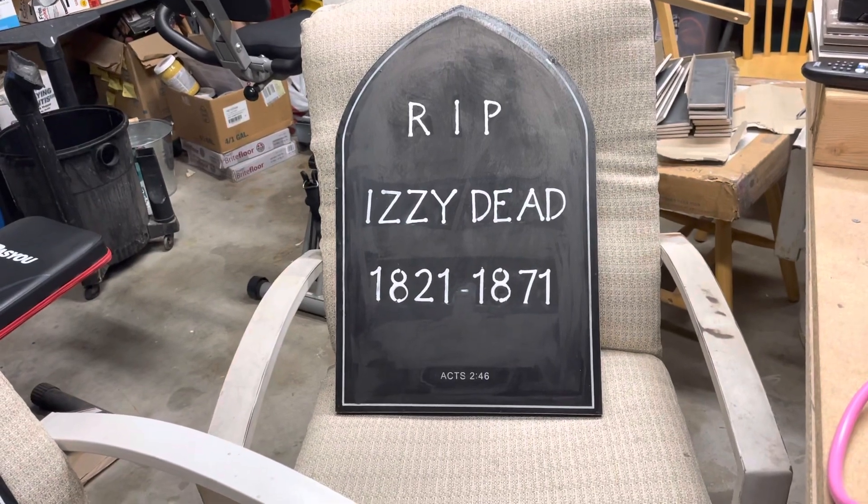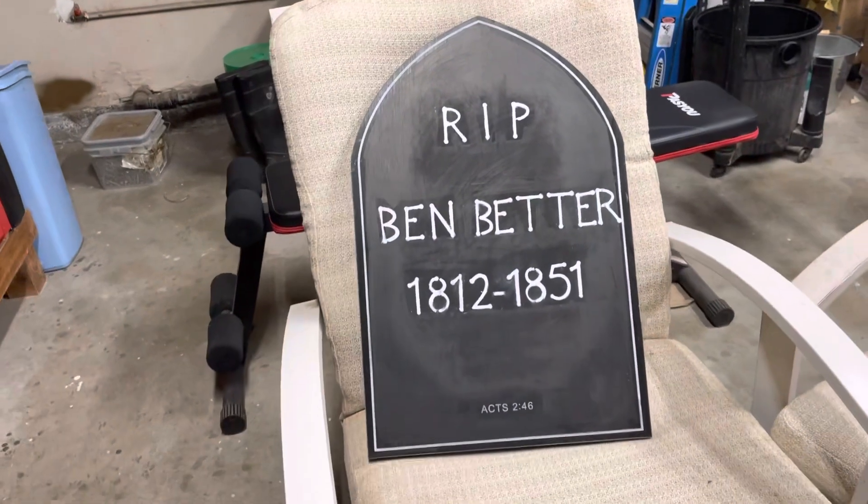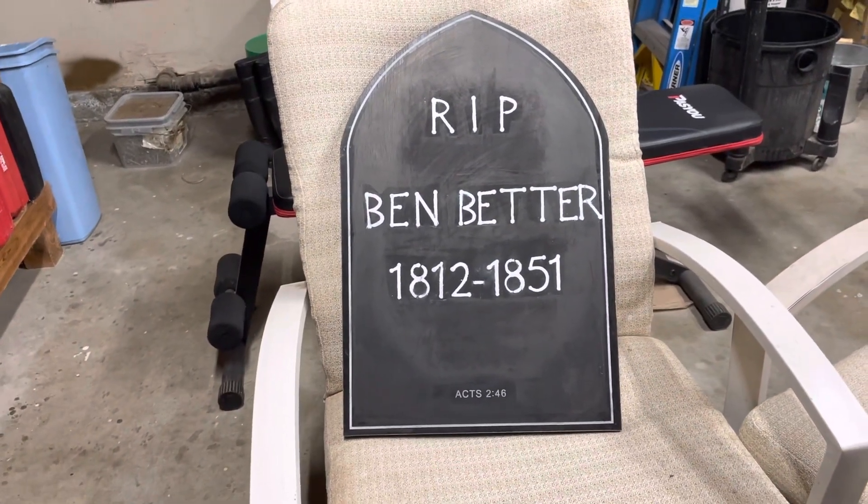So this is the first one. I liked this one better than the second one I'm going to show you next. This is the second one. I could have done the names better, but at the moment I don't want to redo the name.